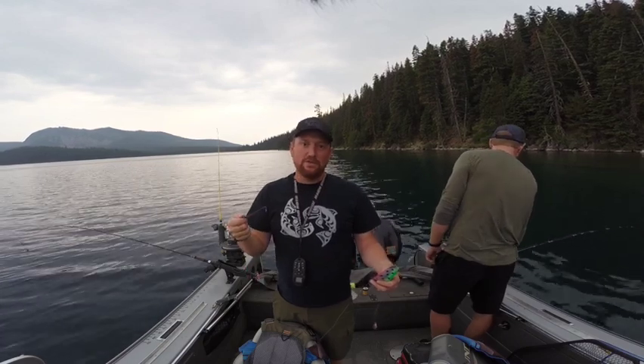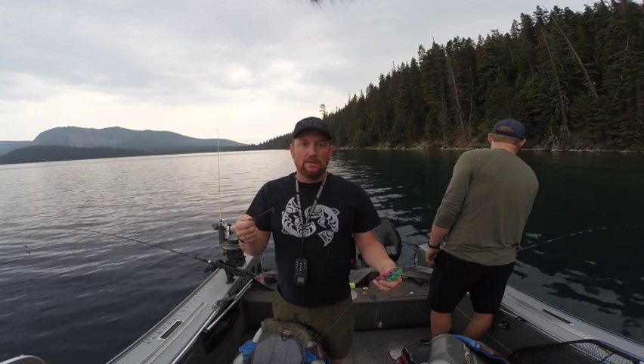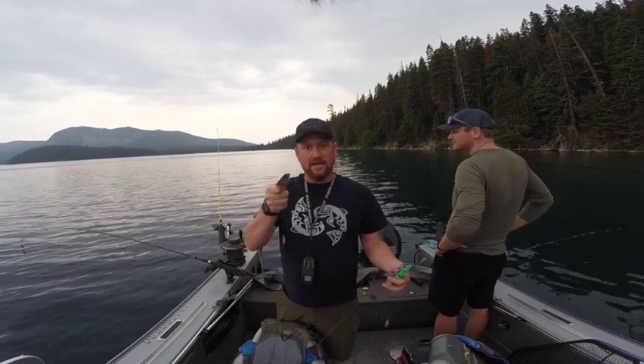We're going 50 feet deep on the downriggers. We should be hitting about the 40-ish foot zone, maybe a little over 40 on the clip weights. Hopefully we catch some and we'll catch you soon.